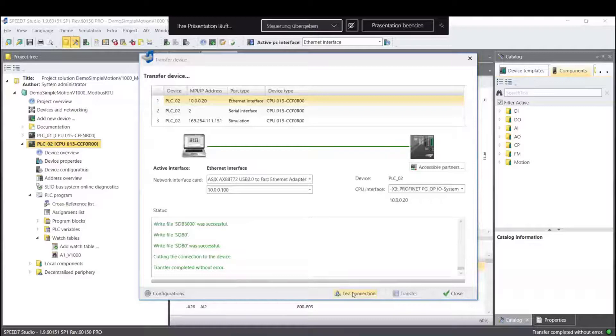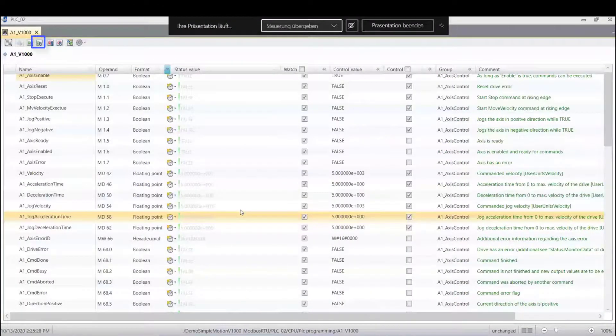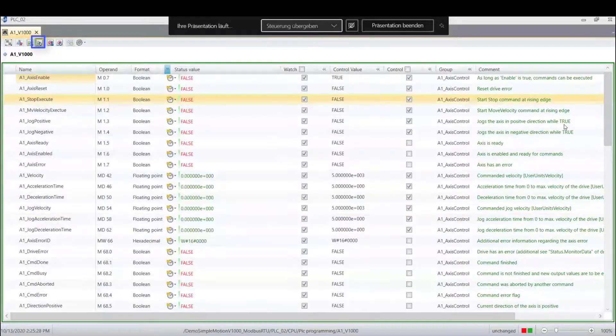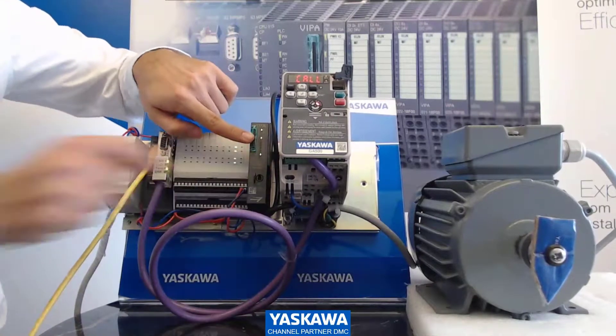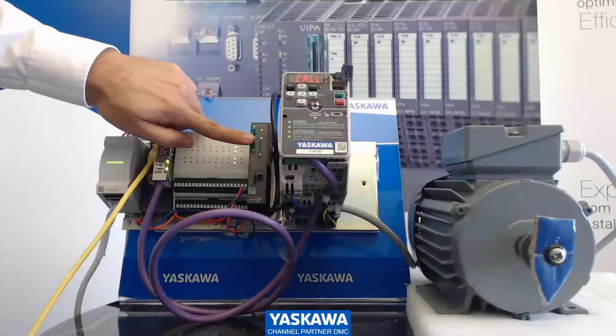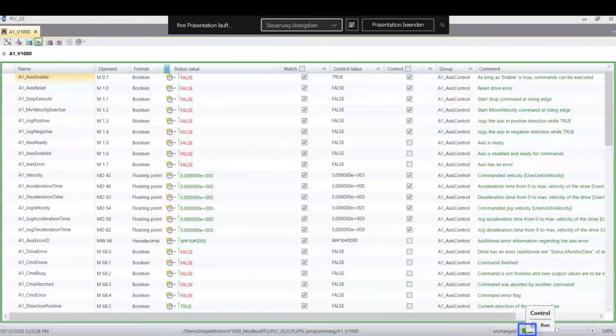I go now to my watch table — I double-click on it. You'll find the button for the status cycle, and you also see a green line, meaning we are online. But we see at the bottom that the CPU is in stop. I can show you — our PLC here is in stop. I bring it from stop to run. After that, in our Speed7 Studio you see the change: the red button turns to a green button, and our PLC is now in run. It works!